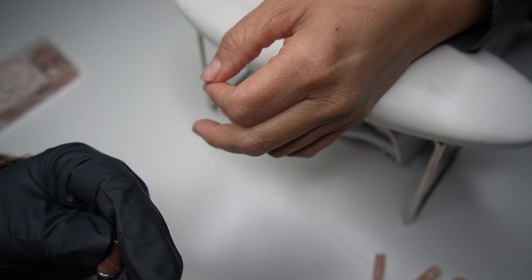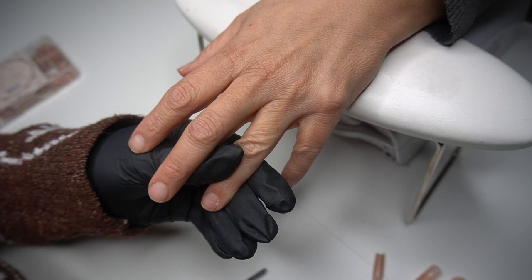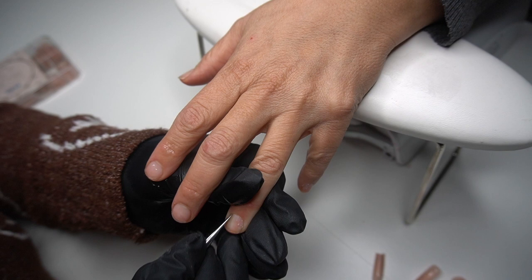These tips honestly cut down my time so so much. I really like working with them and I feel like they don't add any bulk to the nail — you can literally apply them and go. You don't have to worry about putting a base or anything, so if you're doing ombres or french tips it makes it so fast.